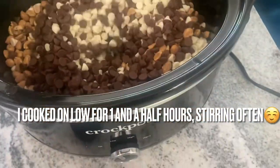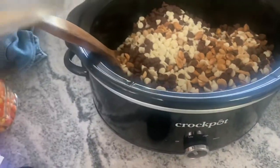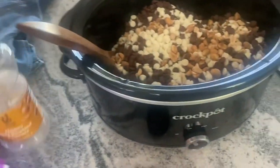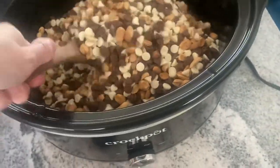So now I have all the things in here — I have the four bags of chocolate chips and the two containers of peanuts, the two 16-ounce containers of peanuts — and I'm just going to kind of mix everything in here.